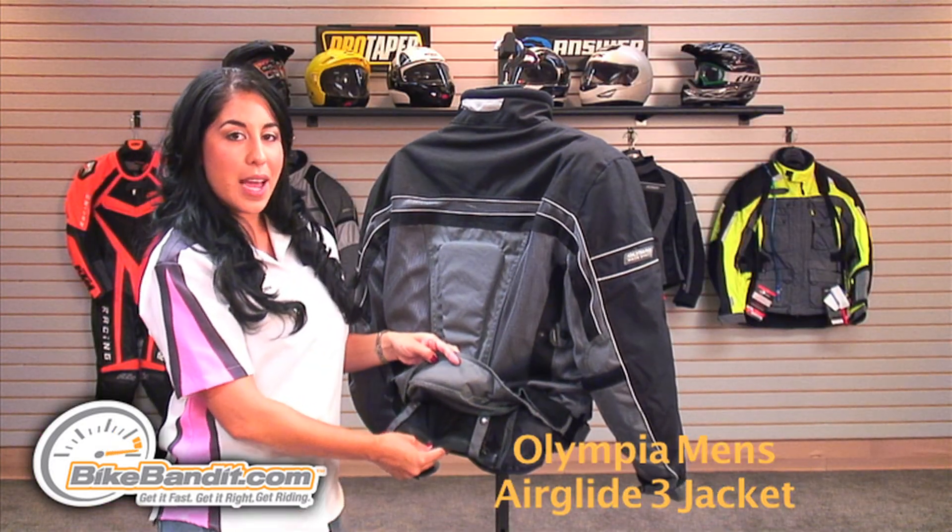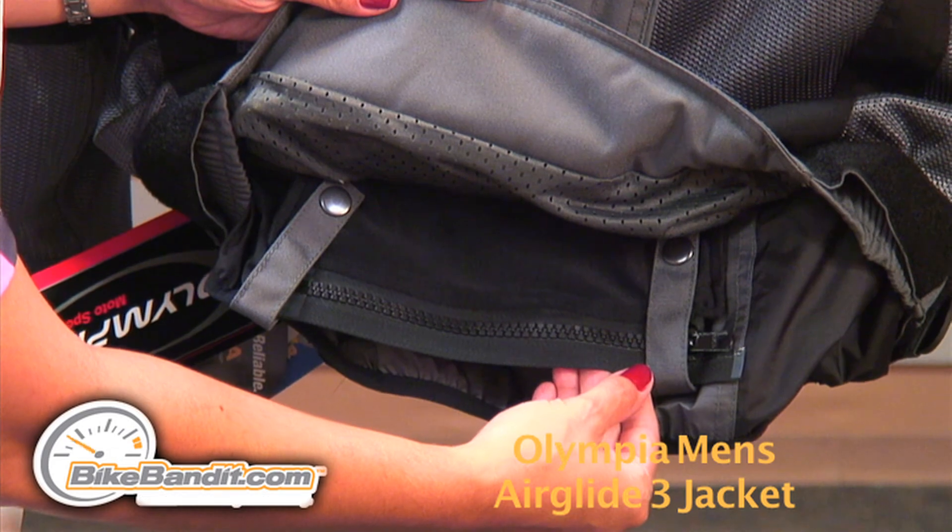This jacket can also be attached to any pant with its 8-inch connecting zipper, with the pant side included.